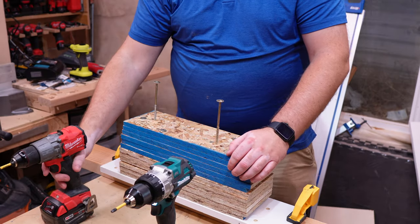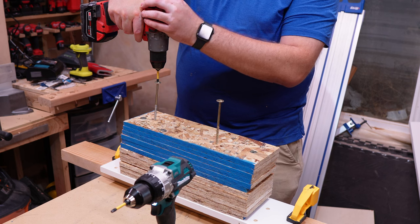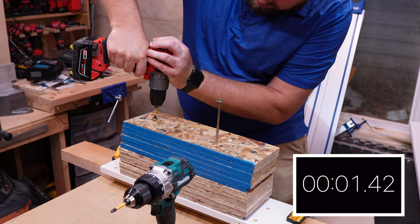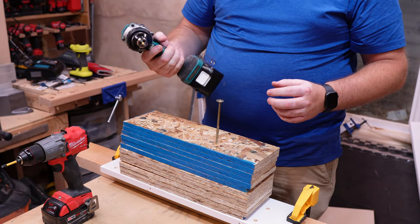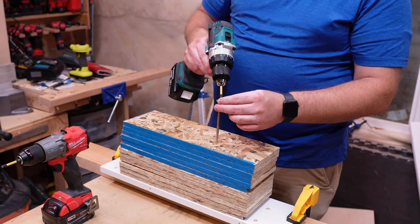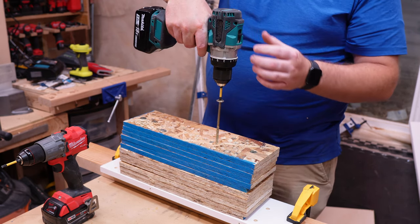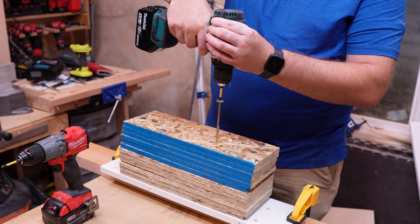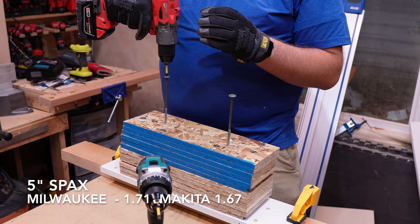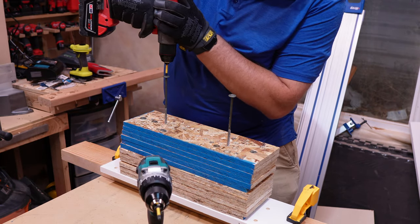We are going to start first with the Milwaukee, driving a five-inch spec screw. In three, two, one. Okay, plenty of power. The Makita feels very big even though it's pretty compact, but it's actually very well balanced, and that's something I really like about it. In three, two, one.